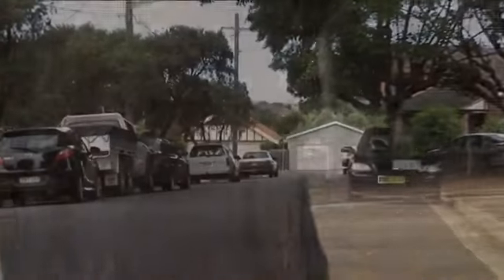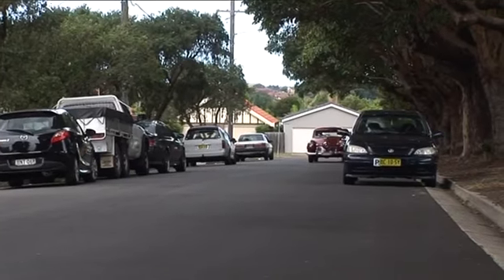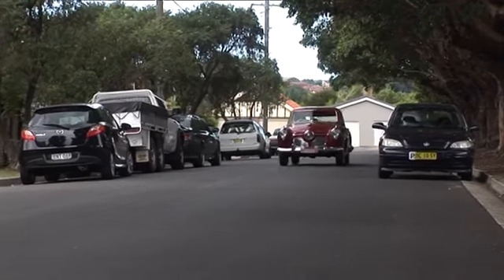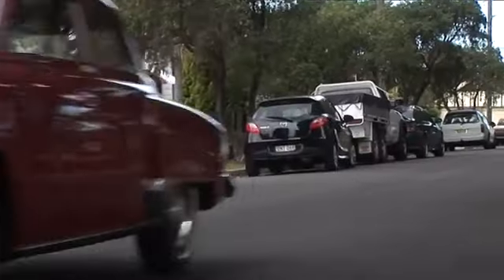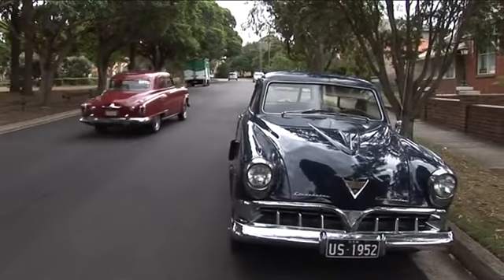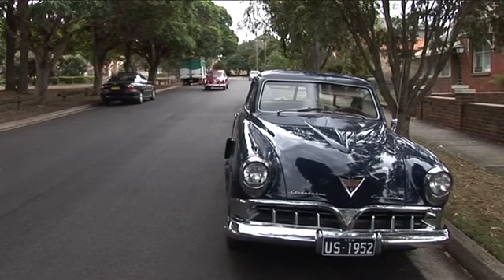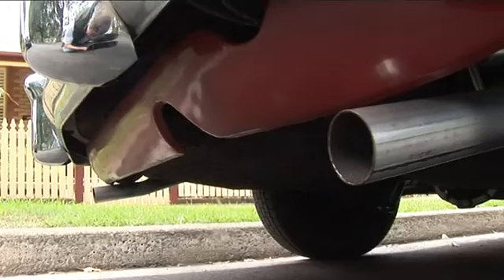The last bit of advice I took from Bill was to install a complete dual exhaust system from the new exhaust headers that I built. As Bill said, you have never heard a Champion sound like it — and he was absolutely right. It fires into life with a presence that is impossible to ignore.